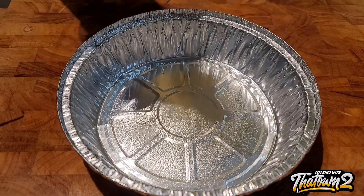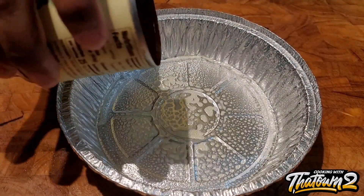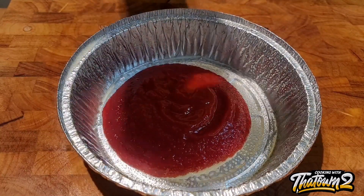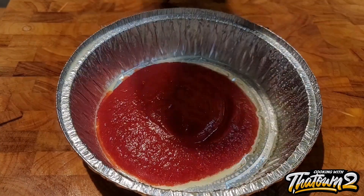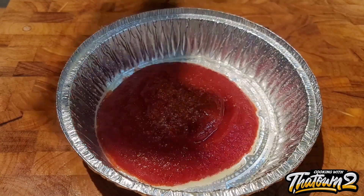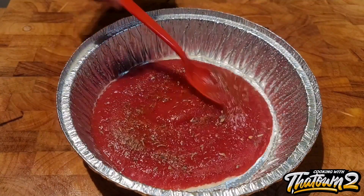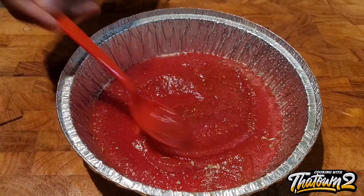To start off this recipe, we have our tin pan here and we sprayed it with some cooking spray. We placed in some tomato paste — we didn't have any marinara sauce so we just used tomato paste for this — and we seasoned that with some salt, garlic powder, and some Italian seasoning.